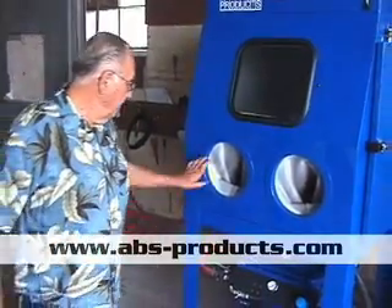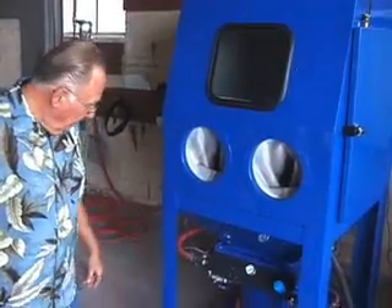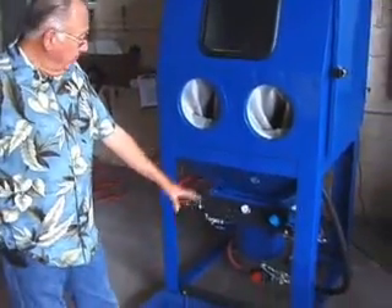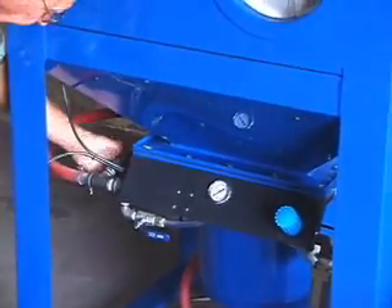We still use the large 10 inch armholes, inexpensive gloves, the good commercial type micro valves and everything. There's your regulator. We've got a vibrator back here for the filters.